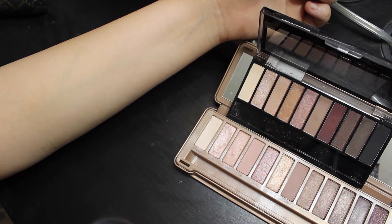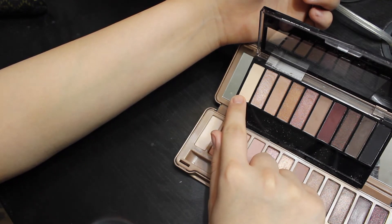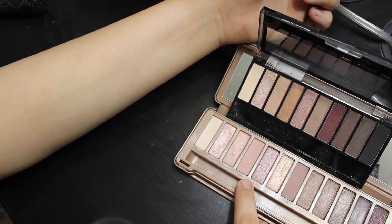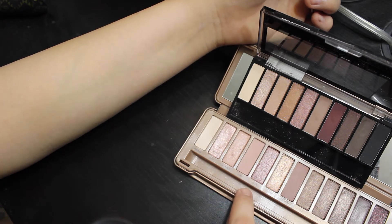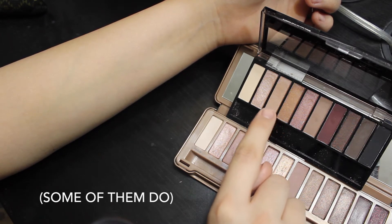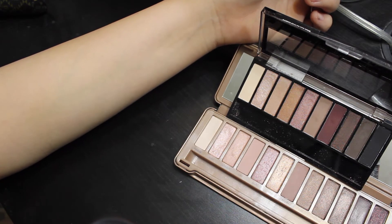Here are the 2 eyeshadow palettes right on top of each other. I am going to talk over these swatches because I want to get as in-depth and informative as I can. I labeled the Wet n Wild shades as eyeshadow number 1, 2, 3, 4, and so on, and the Naked 3 shades have their own names. I do want to mention that the Wet n Wild eyeshadows swatch a little bit darker than they look in the pan.